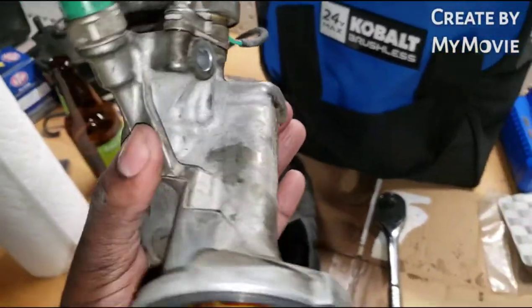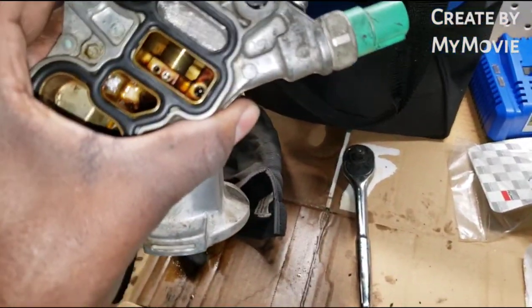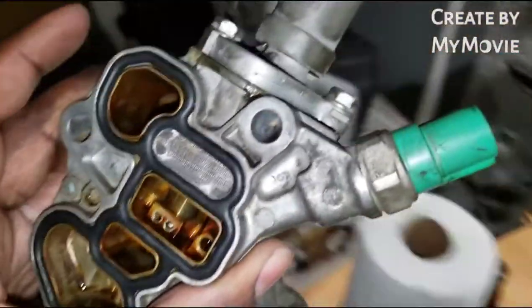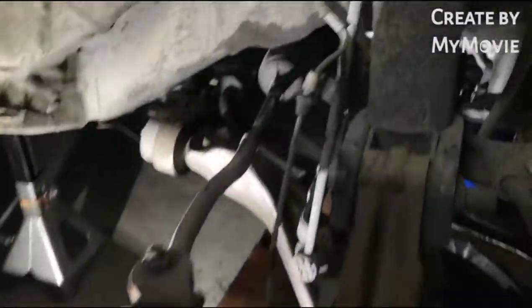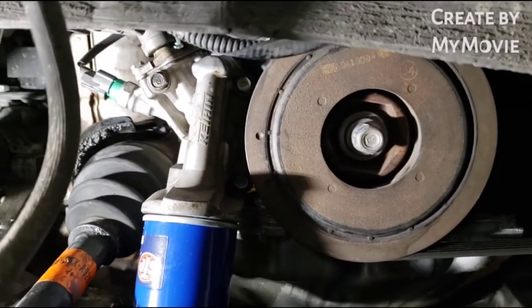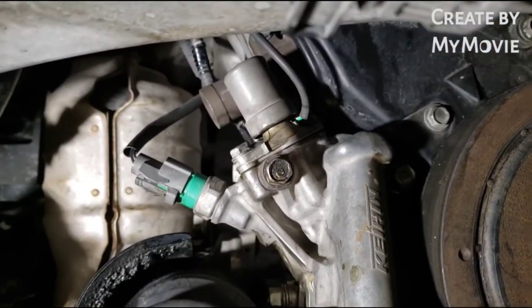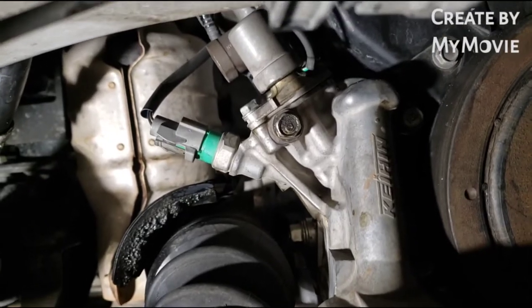Showing the complete re-installation of the oil filter housing and gasket. VTEC solenoid is plugged in, oil pressure sending switch is plugged in.